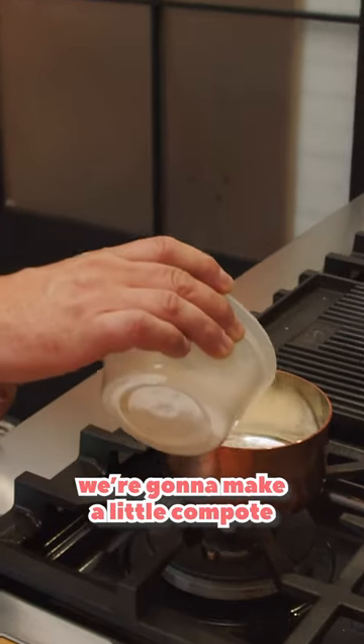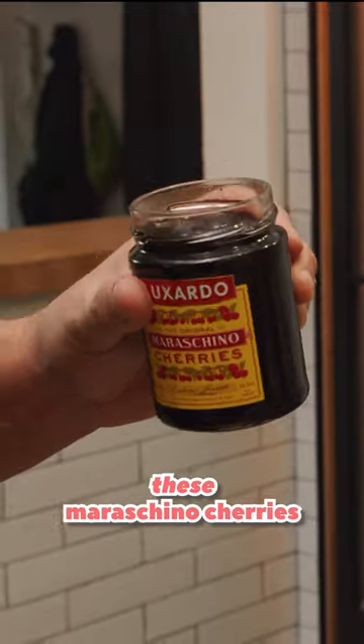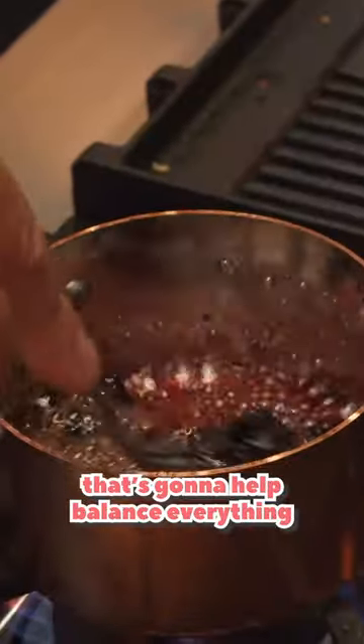We're going to make a little compote. We're going to take a little sugar, apple cider vinegar, bring this to the boil, these maraschino cherries, and then we're also going to add a little bit of salt — that's going to help balance everything.